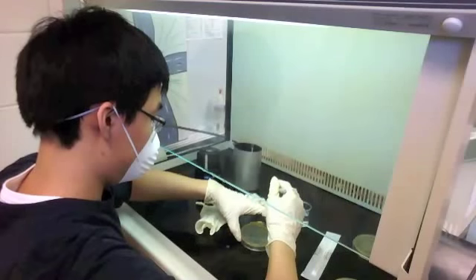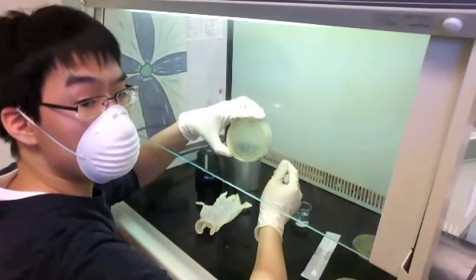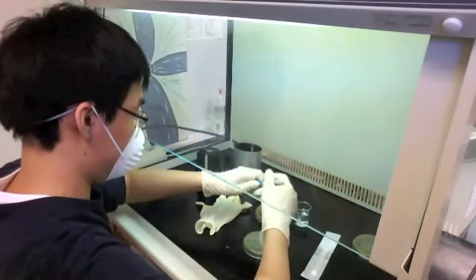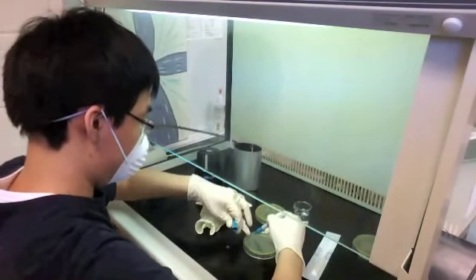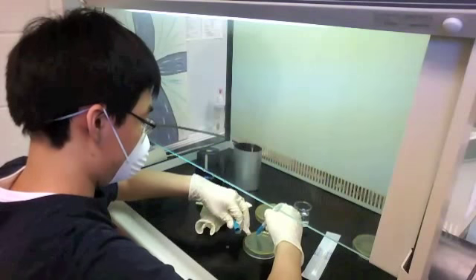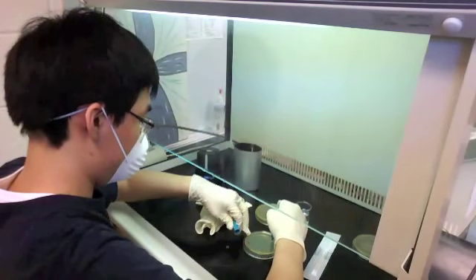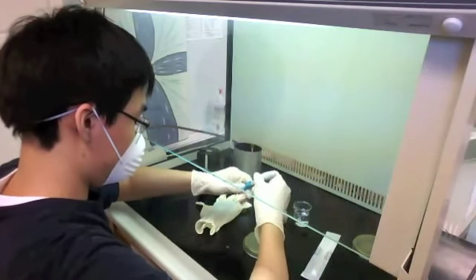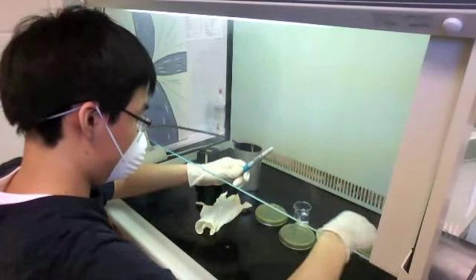I'm labeling them before, after, and water. I have 'before Violite' and 'after Violite' — that's the before plate, though you can't see it — as well as the water before and after, which I'll explain at the end. 'Before' and 'after' refer to before and after the UV cell phone sanitizer was used.